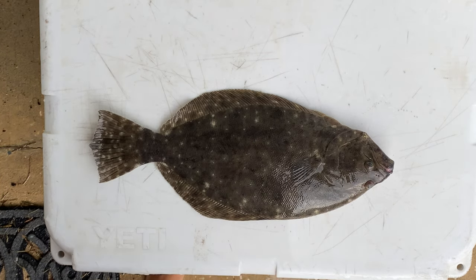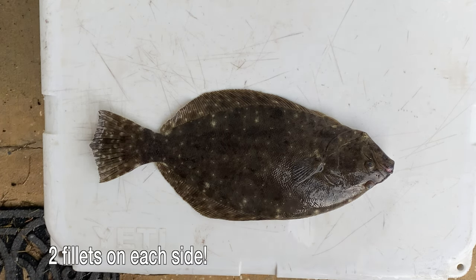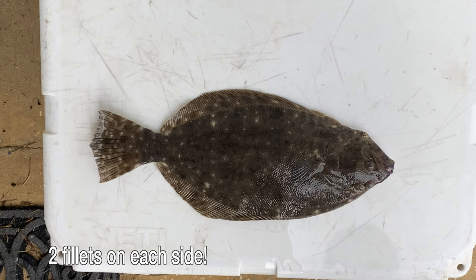One big thing that a lot of people do not know about flounder is that you can actually get two fillets per side, and that's the best way to do it so that you don't miss any of the meat.